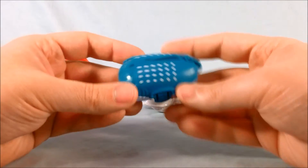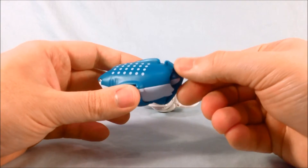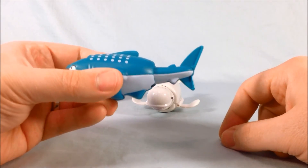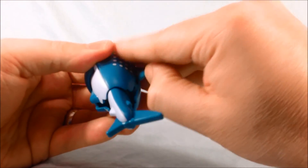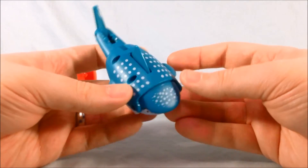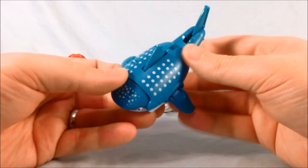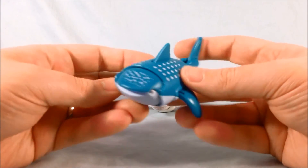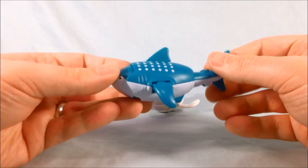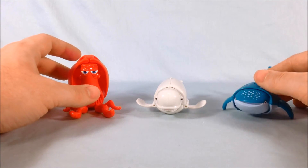Last but not least, we have Destiny. You flip the head out, then pull on the section in the back and it pulls straight out. Rotate the fin around — you'll hear it click into place — then pop up the top fin and pop out the side fins. It's a pretty solid transformation. I think they did a great job with the shark or whale mode — I forget exactly what kind of animal she is — but the paint looks good and they did a really nice job with the marine life modes.